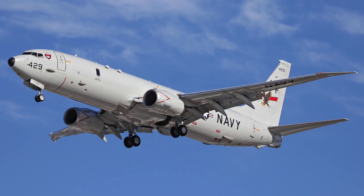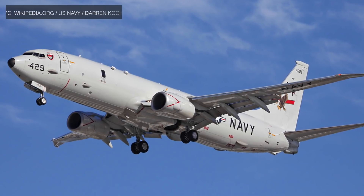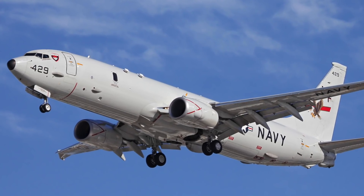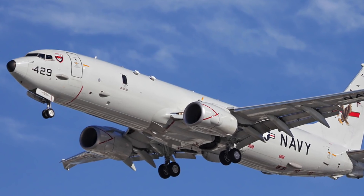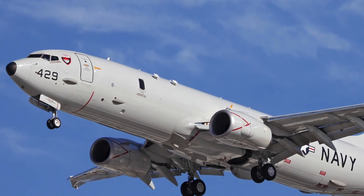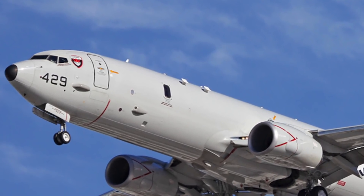The P-8 is the premier anti-submarine warfare platform of the U.S. Navy. Apart from ASW, it is capable of anti-surface warfare and shipping interdiction. The P-8 Poseidon is developed by Boeing and is modified from the 737-800ERX. Powered by two CFM56-7B-27A engines, it is able to reach a maximum speed of 490 knots or 907 km/h and has a combat radius of 1,380 miles or 2,222 km, enabling it to cover large swaths of ocean. The P-8 is equipped with radar, optical, and sonar sensors to detect submarines and surface ships.